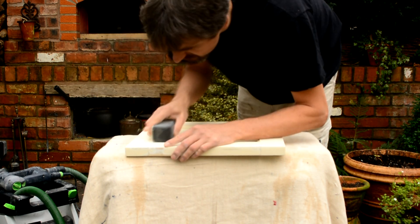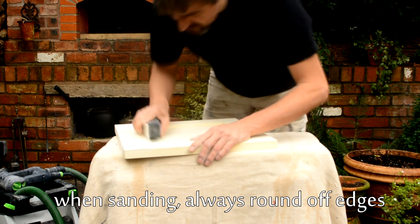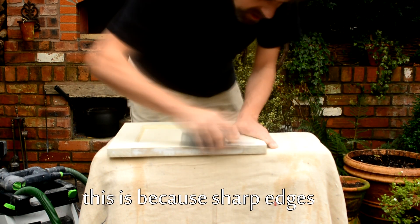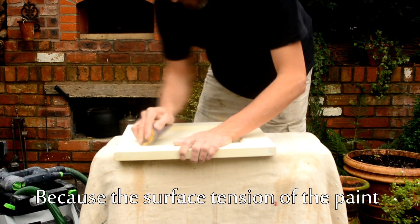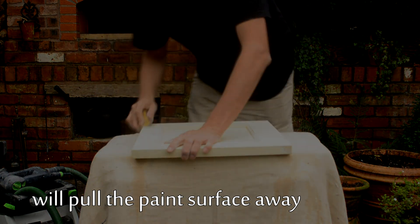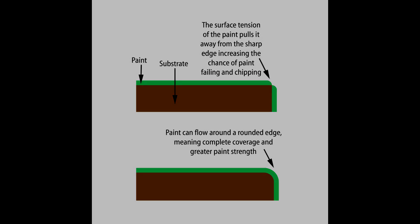Now, this is the important bit. Because of the surface tension on paint, when it hits an edge, it will curve. It will actually draw away from the edge, and that means that the edge will have either no or hardly any paint actually adhering to it. So, to make sure that you get a continuous film of paint, make sure that you don't have any sharp edges, that you slightly curve off any edges. And that'll mean that you have a continuous paint film, which will mean paint will be a lot stronger and it will last a little longer.